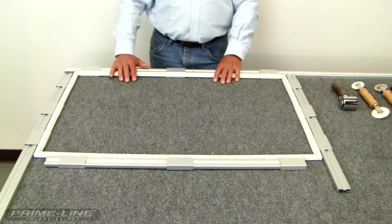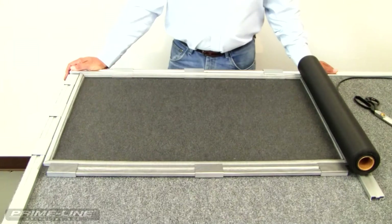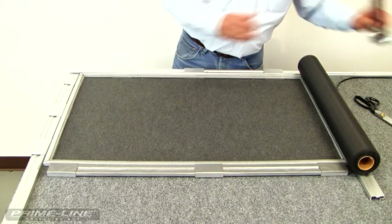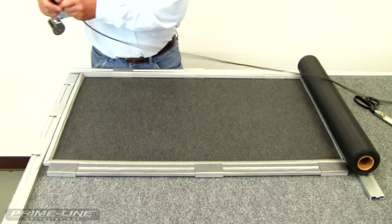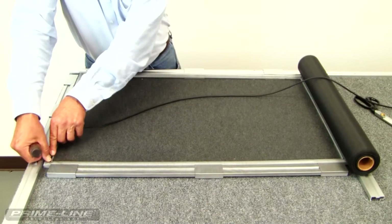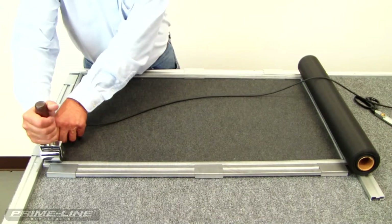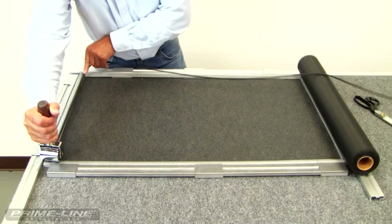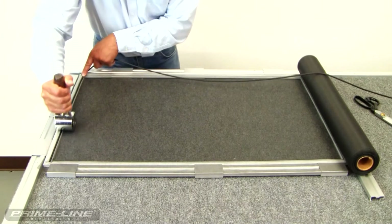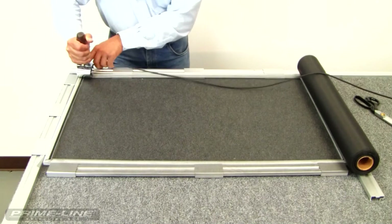Now we're ready to place our screen wire and begin screening. We're going to take the spline, push it down with our finger and thumb, hold the flat roller right on top of it, come down to this end holding the spline, and put pressure on it and just roll that spline in, setting it.